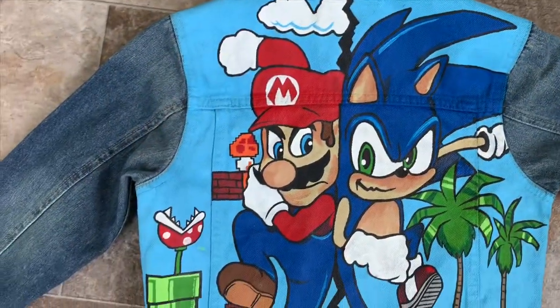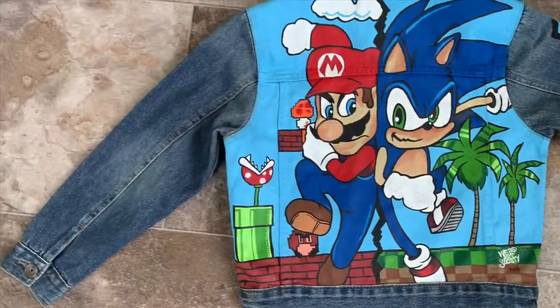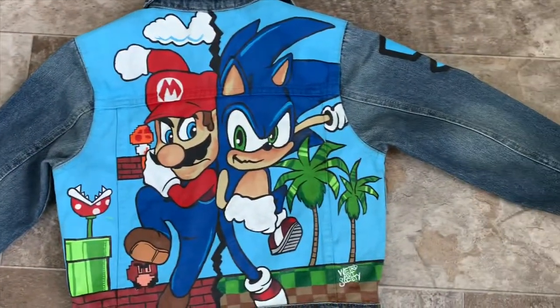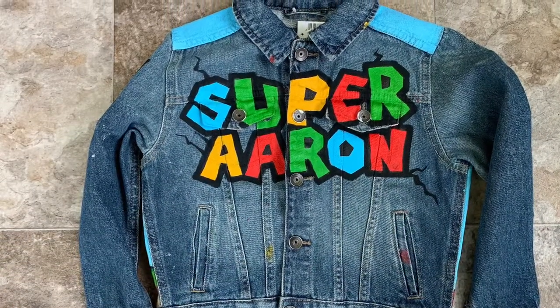Happy birthday, Aaron — I hope you enjoy. This was an Etsy order. You won't be five forever, but you can always watch this video. Thank you.